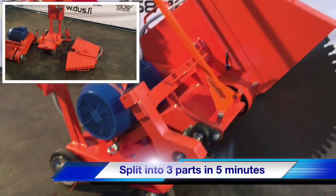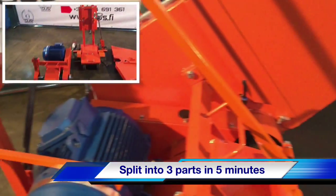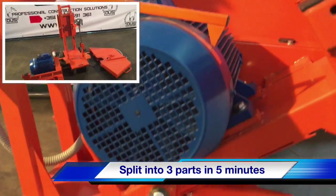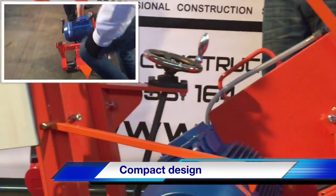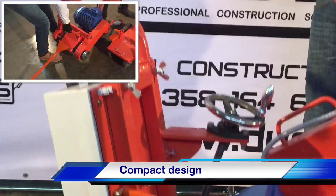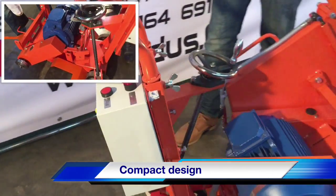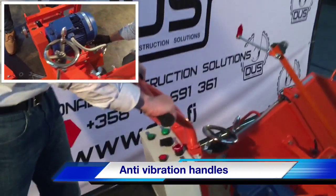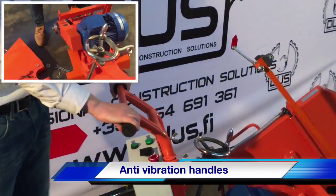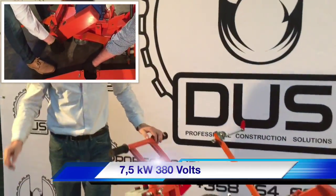It can split into three parts and each of these parts weighs 40 kilograms, so altogether it's 120 kilograms. It's really easy to transport for every kind of vehicle — you don't need any truck or big car. There are handles so you can do this job all day because it's really easy to use.